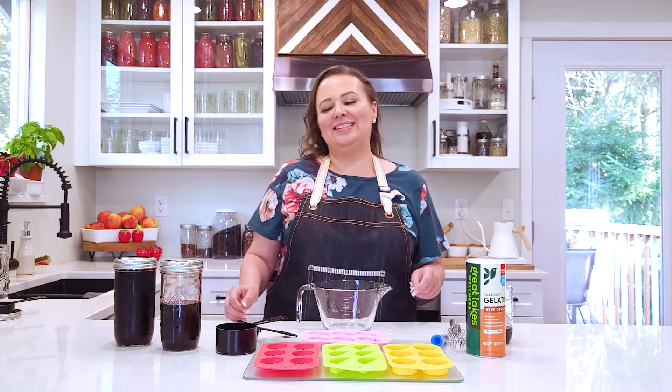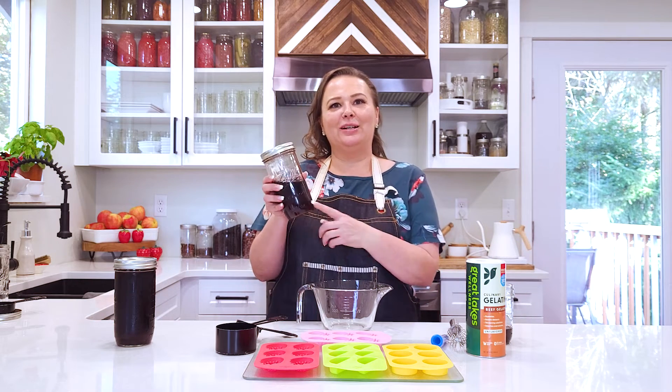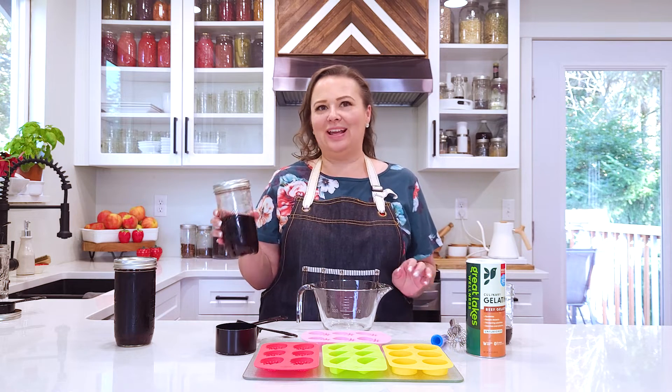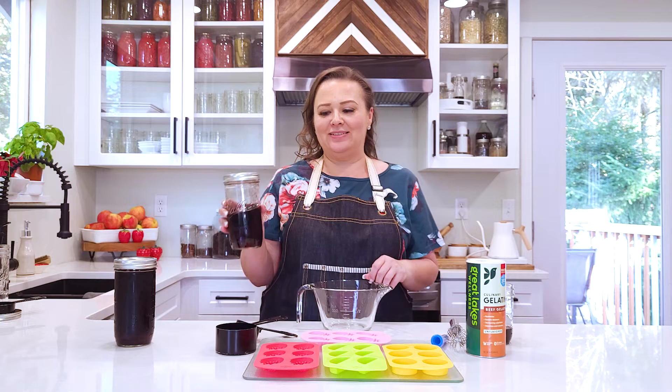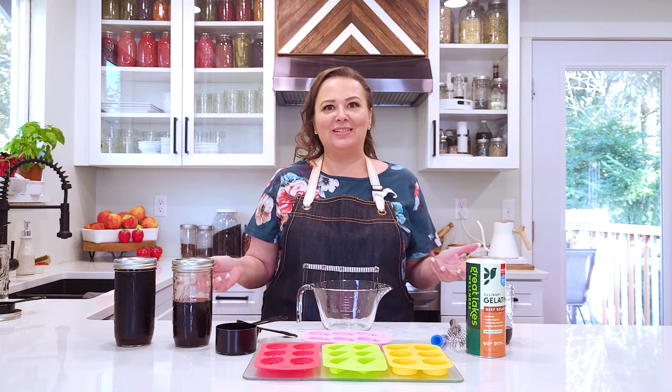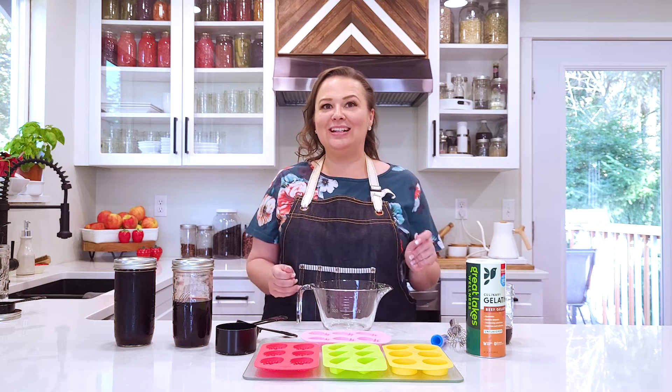We are making elderberry gummies today using elderberry syrup that we also have a recipe for. This is simple and quick after you have the elderberry syrup — and that way it won't stain your kids' clothes. They can eat it really quickly.